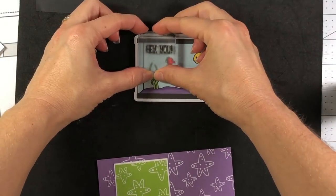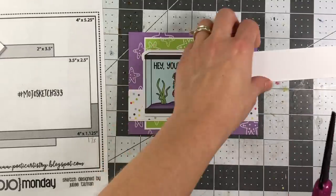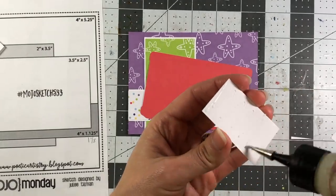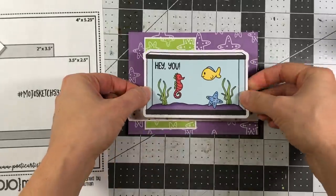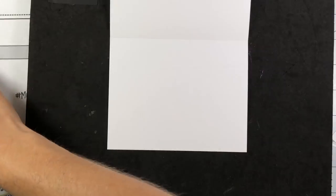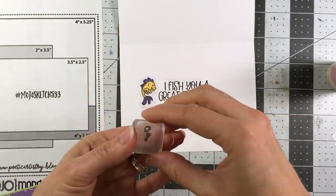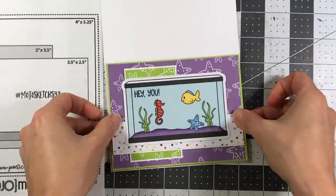I decided to stamp a sentiment inside the fish tank - 'Hey You' from the More Fish Tank to Stamp set. I add some cardstock scraps underneath the fish tank as well because now we're talking about four layers of cardstock underneath it, and I need to make sure the fish tank is even and lays flat on the card front. The entire layer goes on a piece of kiwi cardstock measuring 5⅜ by 4⅛. I take an A2 size white card base and stamp 'I fish you a great birthday' on the inside, add one of the fish from the die cut pieces, and of course the little bubbles. I add the entire layer onto the card base to complete this card.